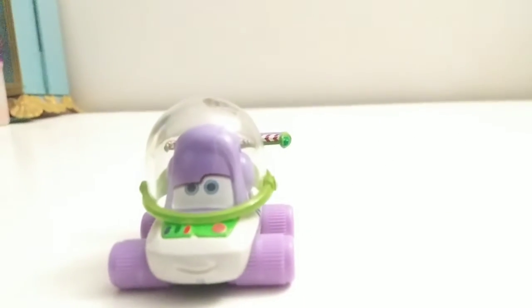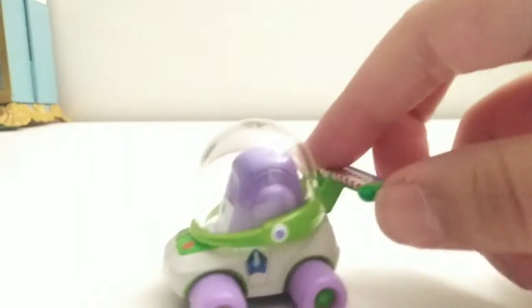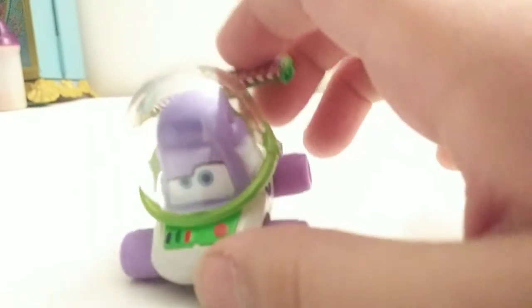He's got a smile, he's got his helmet, and here he's got his buttons for this thing.